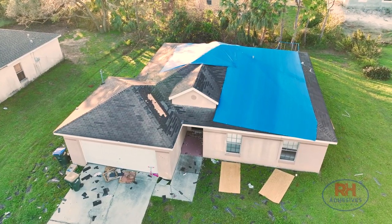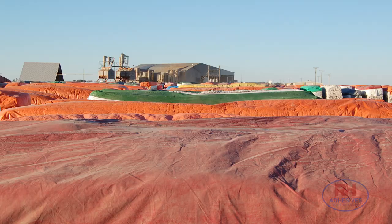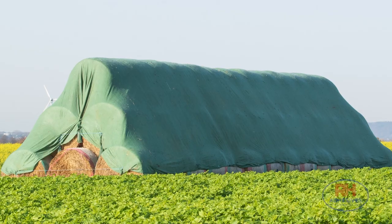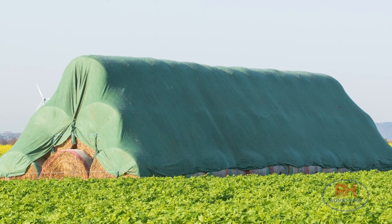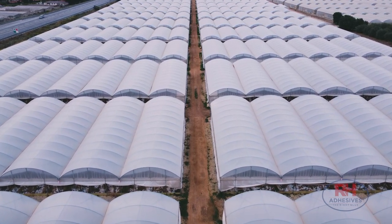If your tarp doesn't fit, it doesn't work. A heavy-duty tarp is key for dust control, containment at work sites, or protecting your materials from the elements. But what happens when using the best tarp means you need to make your own tarp?